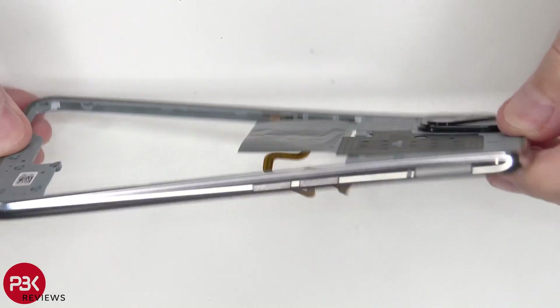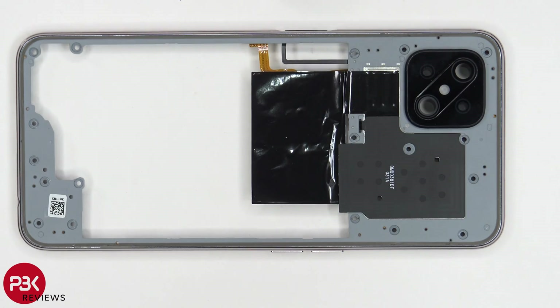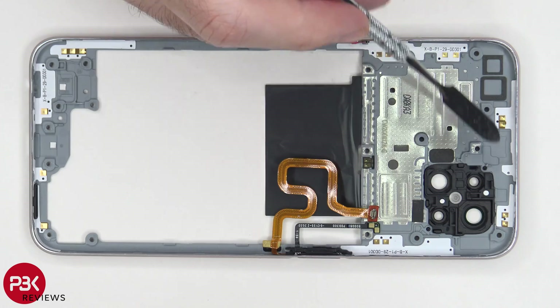So here's the back housing and it is plastic. The NFC antenna is located over here, as well as a sheet of graphite film. On this side, we can see multiple antenna flex cables around the housing and contacts for them as well.